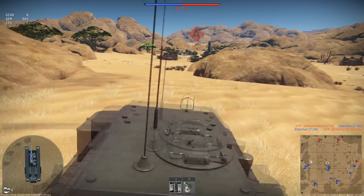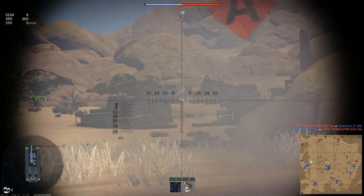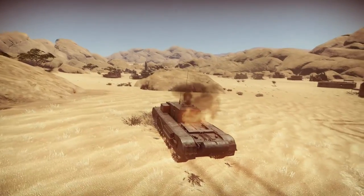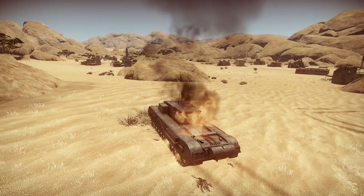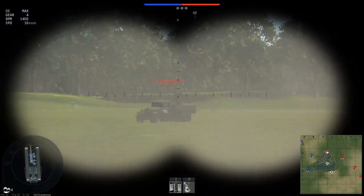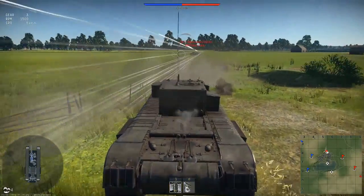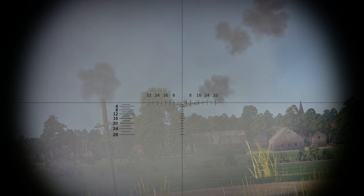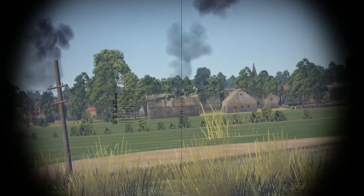But is it good at killing? Yes. Does it have good armor? Yes. Can it kill Russian bias? Yes. Can it also be used as an anti-air? Yes.